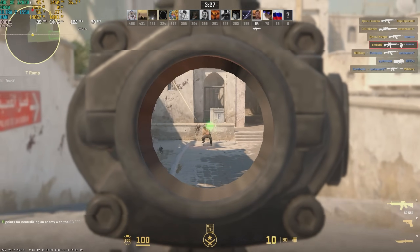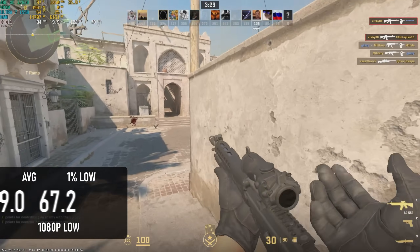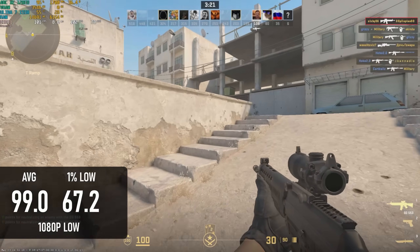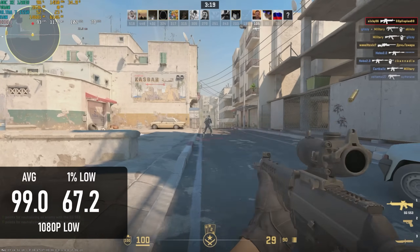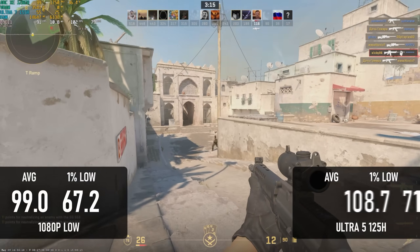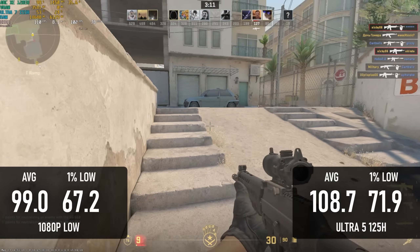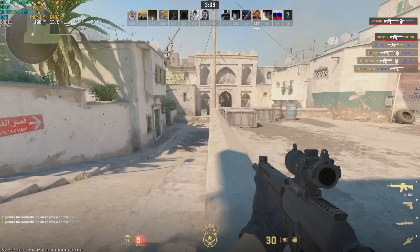Things fell off a cliff again for Counter-Strike 2. The 99 FPS average at 1080 low isn't even the best result from an Intel chip — for some bizarre reason, the Ultra 5 has taken the crown from its brother, leading by almost 10%. Not an earth-shattering difference, but a measurable one.